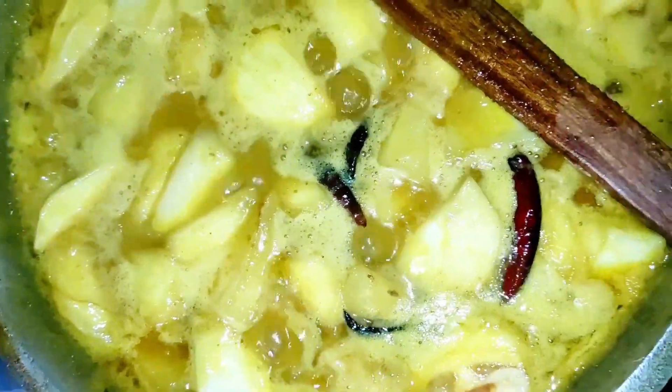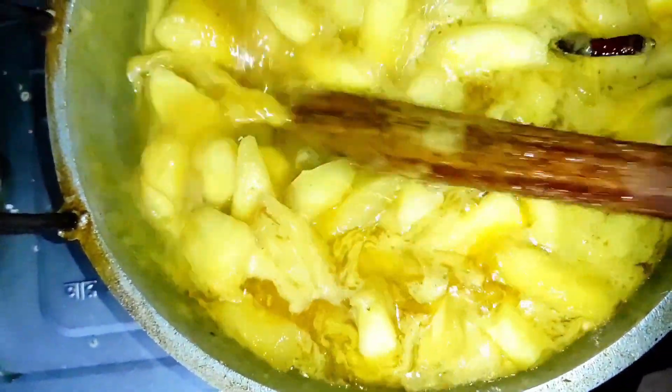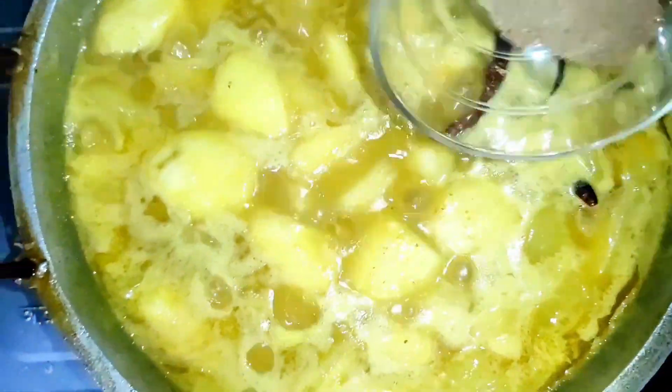Add 1 cup of vinegar. Then add the remaining masala and mix well.